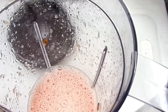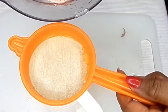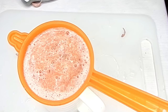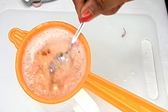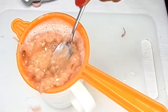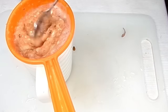After blending, this is how it looks. Now I'm going to be sieving it out. You can actually decide to drink it as-is — that's still okay — but make sure you blend your watermelon with the seeds. Doing it this way is more economical because using a juicer would take away a lot of the juice.